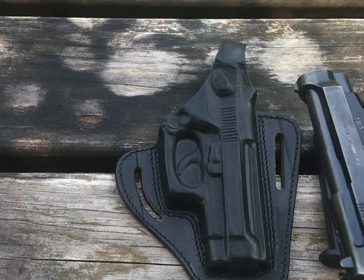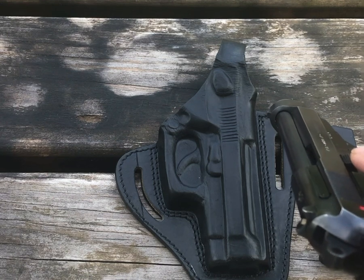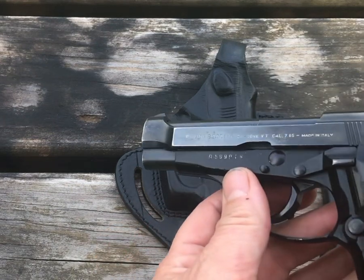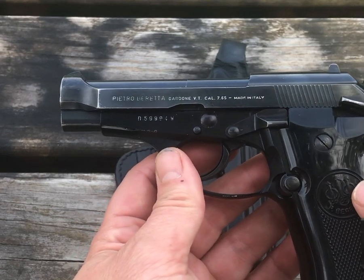The Beretta 32, as you've seen from my other videos, is just a lot of fun to shoot. The gun is in great shape — it's a soft recoiling gun. If you're just looking for something to go plink with a little bit, it works great for that. As always, thanks for watching. If you like what you see, consider giving us a thumbs up and subscribe.